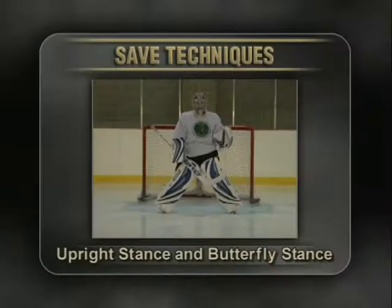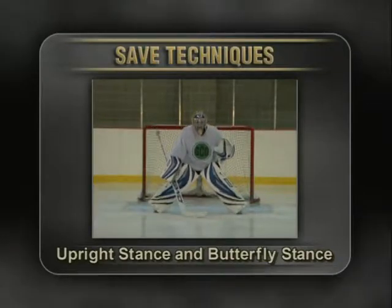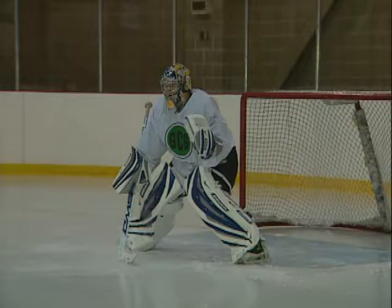Stopping the puck is the key to goaltending success. In the following segment we'll show you the many save techniques available for goaltenders. Visually tracking the puck is the key to making a save, so watch this segment carefully. The stance is your foundation for success between the pipes. A quality stance begins from the feet up. The skates should be slightly greater than shoulder width apart. The stick blade should be extended in order to steer pucks, and the glove and blocker must be forward and not creating double coverage.